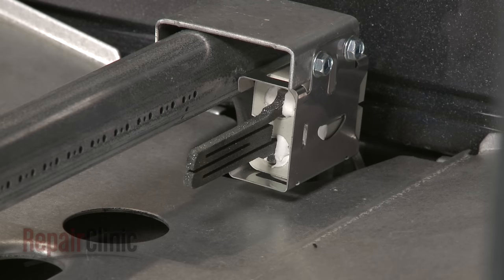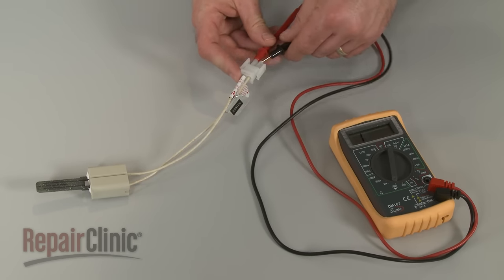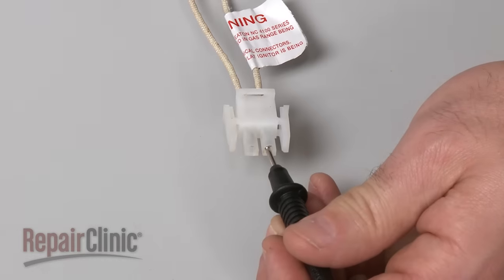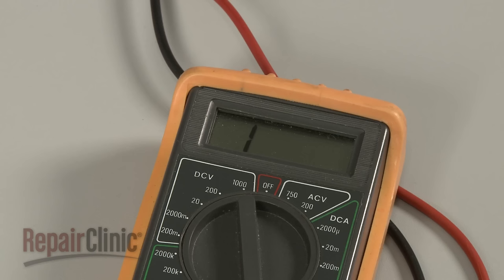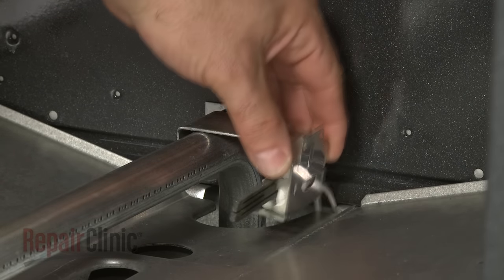If the igniter is not glowing, you can use a multimeter to test the part for continuity — a continuous electrical path present in the igniter. If the igniter tests negative for continuity, then the part has failed completely. A weakened or failed igniter will need to be replaced with a new one.